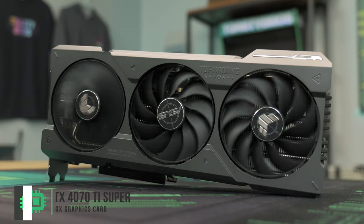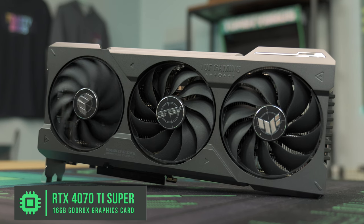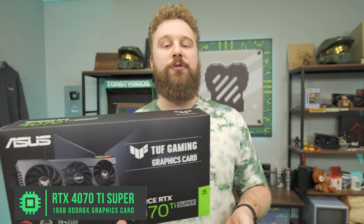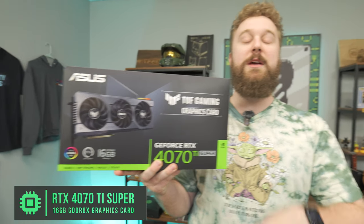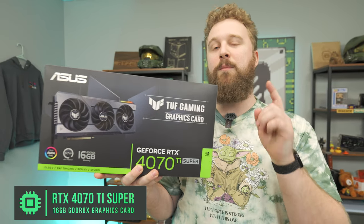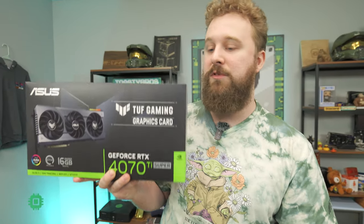Now for the star of the show, we have the Asus TUF RTX 4070 Ti Super. It has 16 gigs of VRAM and it's a really solid graphics card overall. It's a slot-in upgrade for someone looking for extra performance and a bit more VRAM. It's going to be great for entry-level 4K gaming, and more importantly, high refresh rate 1440p gaming if you want to go that route.